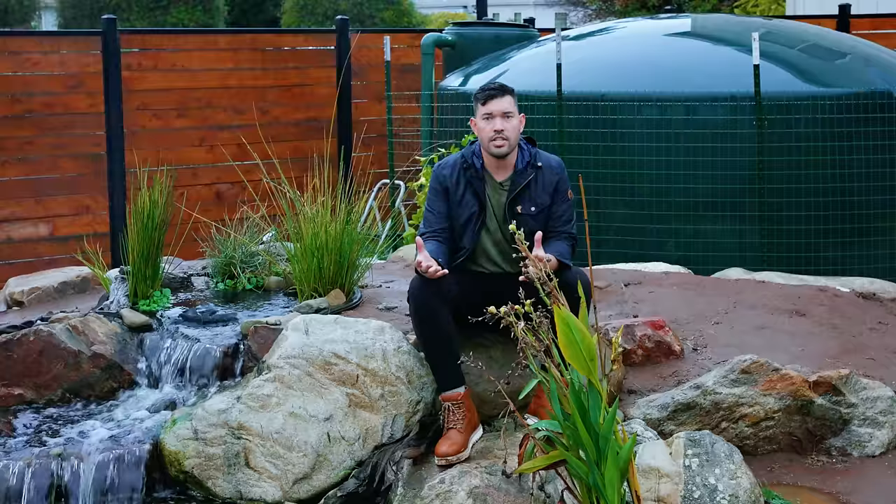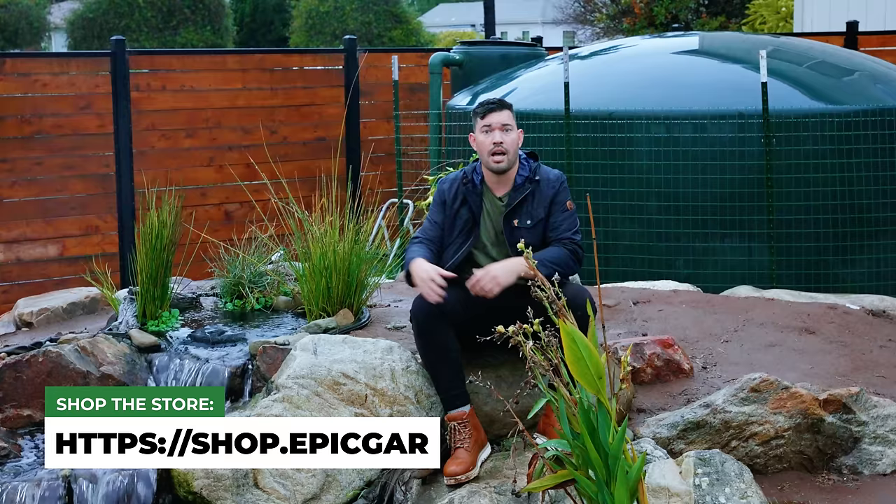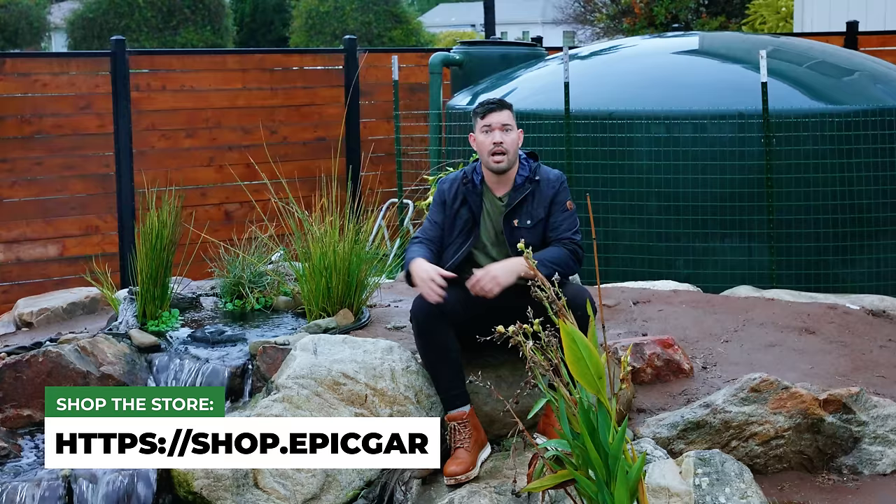There's a ton of resources on rainwater capture. If you have questions, I'll do a Q&A at some point in the future, and I encourage you to check out the Epic Homesteading channel — that's where I put a lot of my homesteading and sustainability topics. Until next time, good luck in the garden, stay dry, and keep on growing.